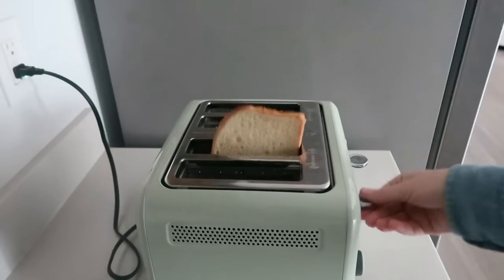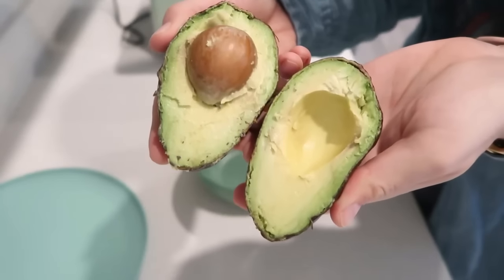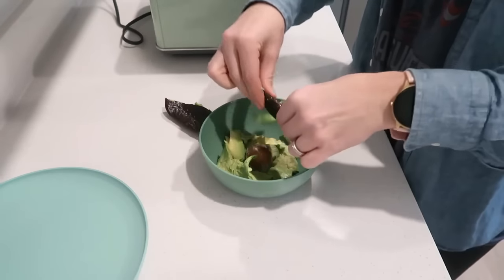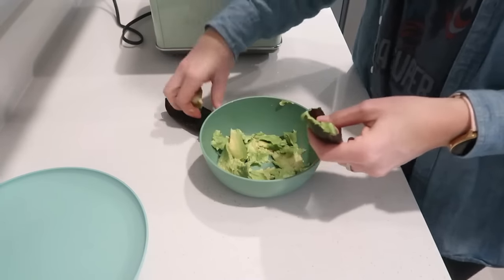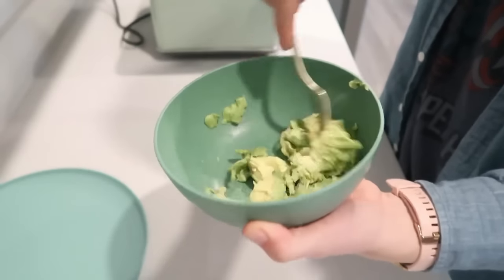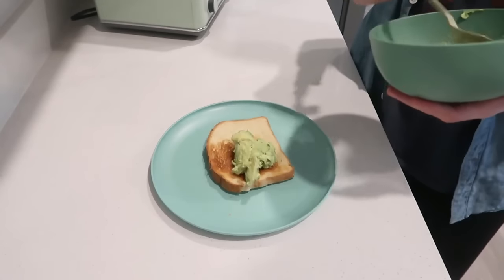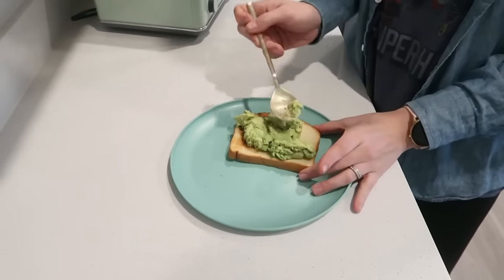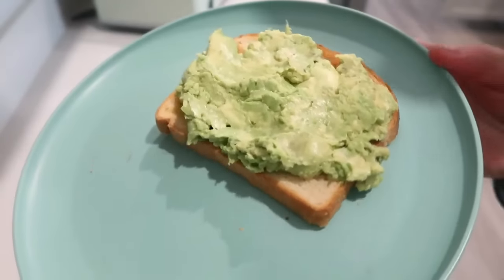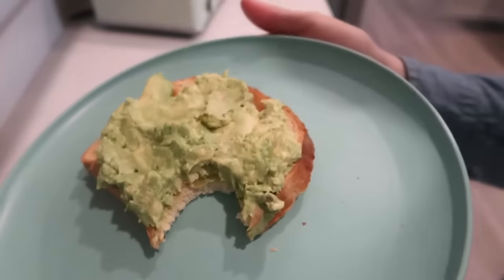Meal number nine is avocado toast. Recently I've been able to eat avocado again — it's been about three years. I've been introducing it a little by little every day and now I can eat almost a whole avocado and be totally fine. You can also get single packs so they don't go bad. Add everything seasoning, red chili flakes, and sea salt. You can load it up with veggies or add hummus on the side. Avocado is super calorie-dense, filling, and really nutritious.